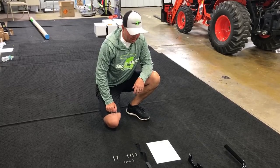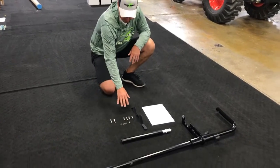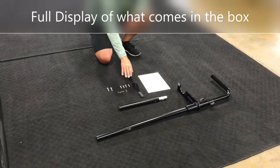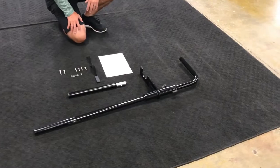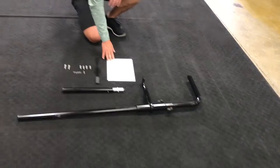Alright everyone, now I've got the pull mount unpackaged. Here's kind of a hardware kit, the travel strap, the extension rod handle, and the pull mount bulk — what you'll get when you receive it — and an owner's manual.